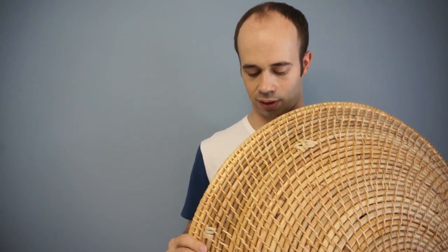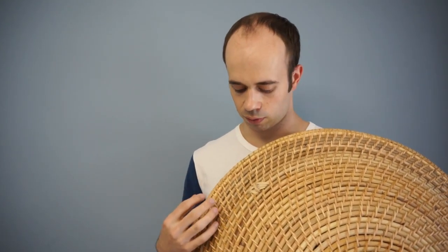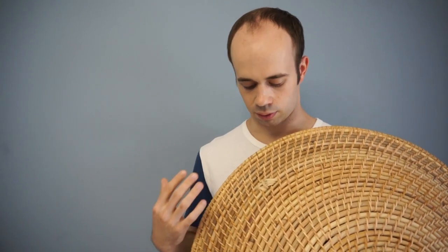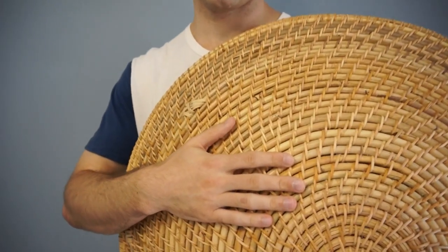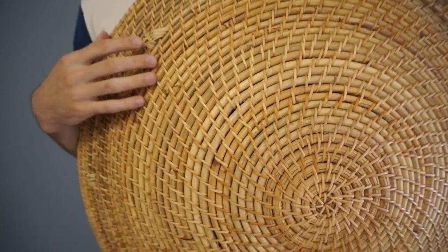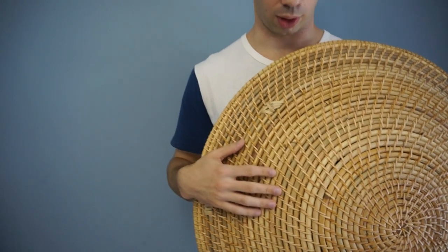This shield is completely dry, but in the past they would usually be soaked in tung oil. Rattan is very absorbent, so you can put multiple layers and it will steep into the wood and help it resist weather, as well as toughen it up a little bit, because the tung oil can kind of dry and get a little crusty.